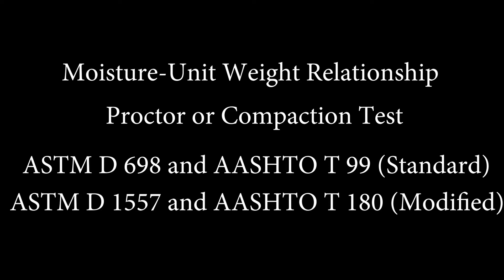Hello and welcome. In this lab we will be performing a moisture unit weight relationship, a test better known as a compaction or proctor test. This is used to determine the relationship between moisture content and dry unit weight. This test covers standards ASTM D698 and AASHTO T99, which are standard proctors, and ASTM D1557 and AASHTO T180, which are modified proctors.